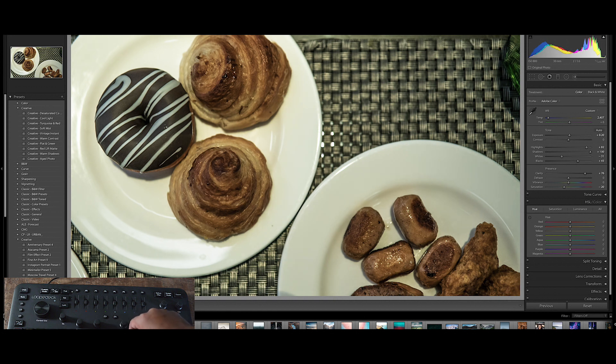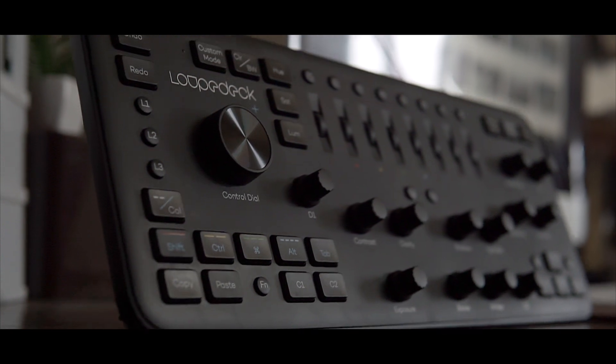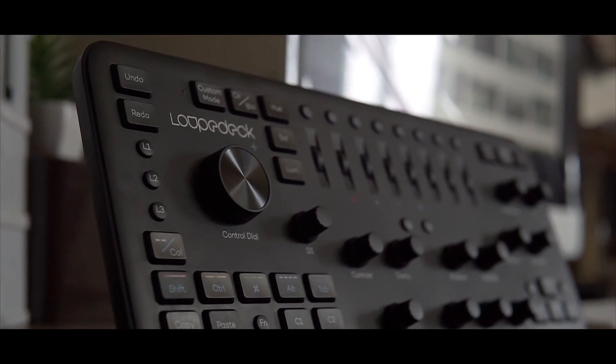But vibrance, saturation, and those keys are not the only thing for editing panels. You are also going to see before and after, a screen button, programmable buttons named P1, P2, P3, P4, command buttons such as C1, C2, C3, C4, copy-based buttons, and all sorts of other buttons like redo, undo, and all those other buttons are also present there.